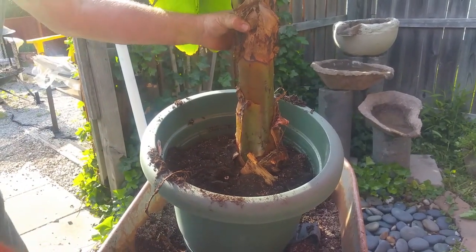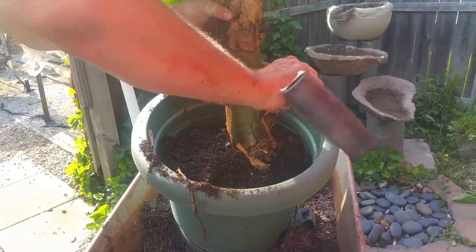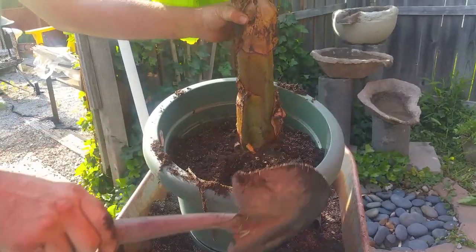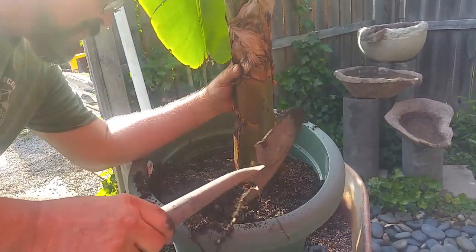Is this a dwarf banana? Right now it is — banana would grow up to 15 feet. I don't think this one will. It's called a Cavendish dwarf. It's really nice — if you see fruit, oh my god, that is awesome. It's a bonus because the plant itself is just really nice and adds a tropical feel to your backyard.